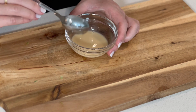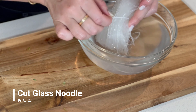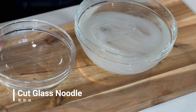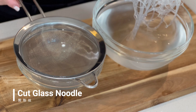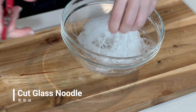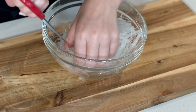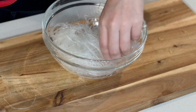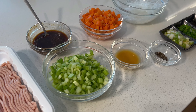Now our glass noodles should be softened. Remove the string, drain them well, and shake off any water. Using kitchen scissors, cut the glass noodle into about 4-inch lengths. Now we have everything ready to cook.